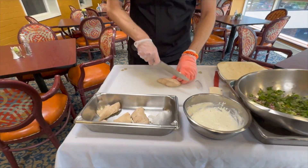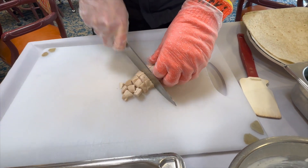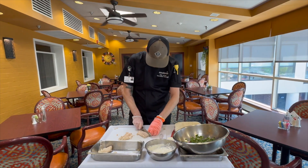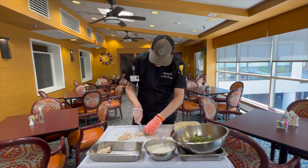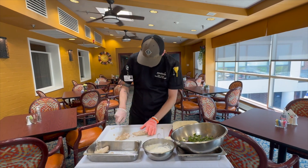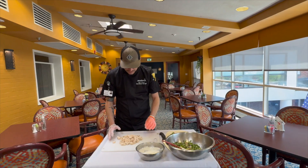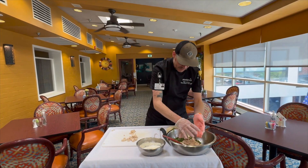We're just going to give this kind of a rough chop, put that to the side, and then we're going to mix that with your vegetable portion for the chicken salad. Once you have your chicken nicely diced, we're going to take this and put it with the vegetable mixture.